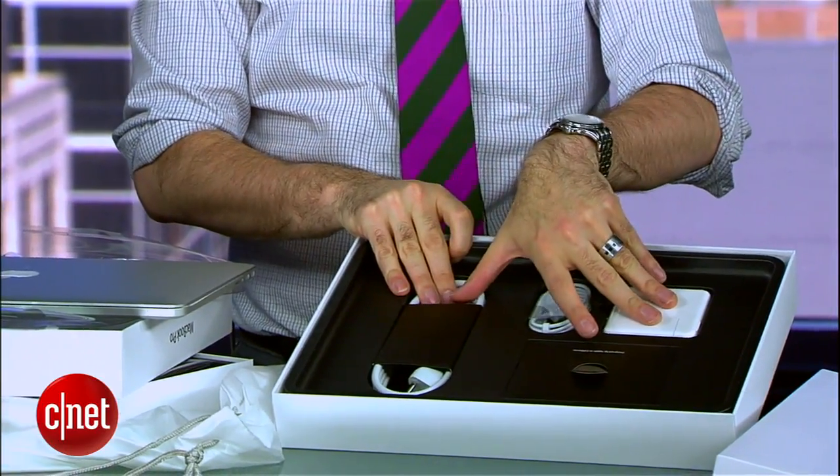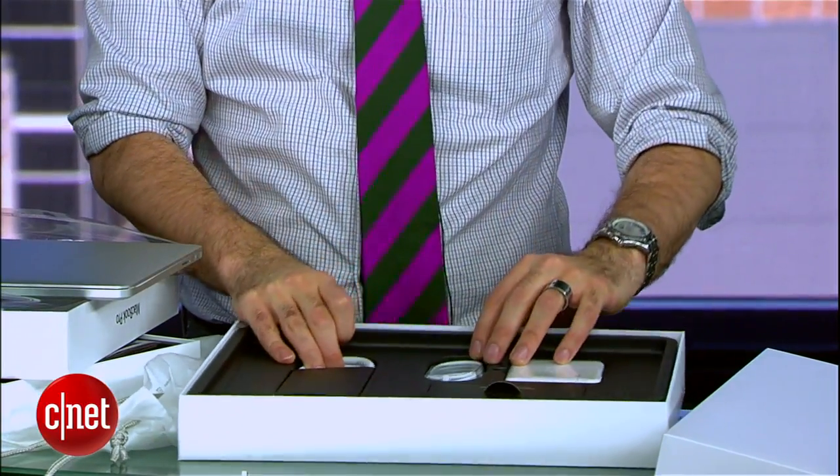New components inside. And of course you've got your power cable and your paperwork right there. That is our unboxing of the new 15-inch and 13-inch Apple MacBook Pros.